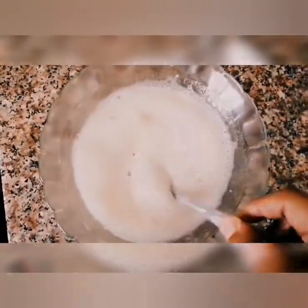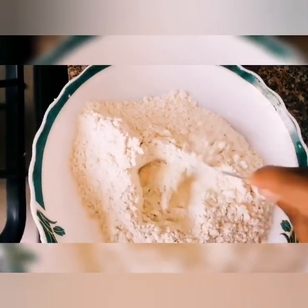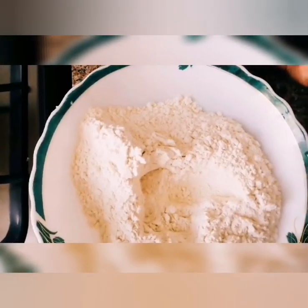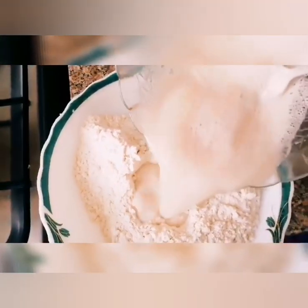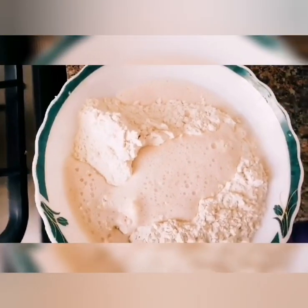Add 2 cups of flour. Add 1 tsp of yeast. Add 1 tsp of salt. I'll put it in a mixture.